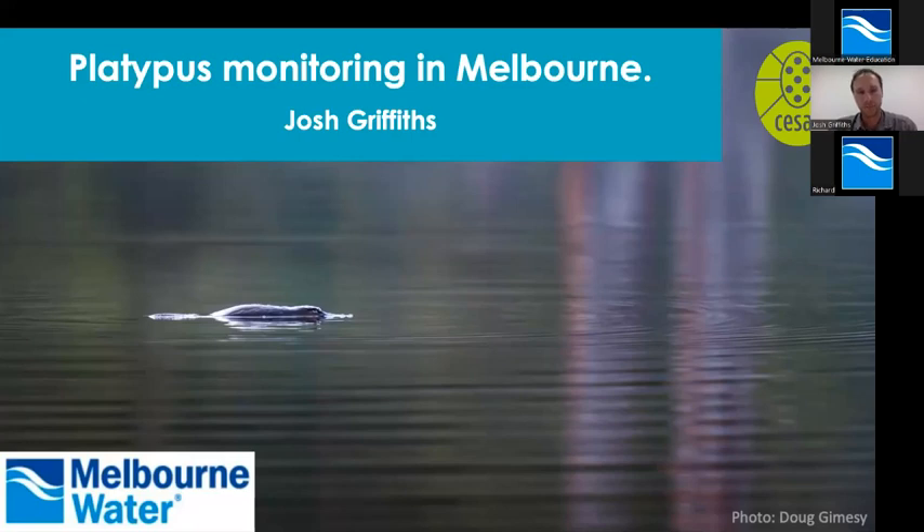Thanks, Richard. I'm going to provide a lot of info today — a bit of an overview about a range of monitoring programs that have been going on in the Melbourne area, largely through Melbourne Water's monitoring programs over the last 25 years for platypus. This is really unique. We don't have the kind of data on platypus anywhere else in Australia that we do in Melbourne, and that's because of these long-running programs. We also don't have the kind of data in an urban environment. There are a lot of challenges that platypus face in this very modified landscape.